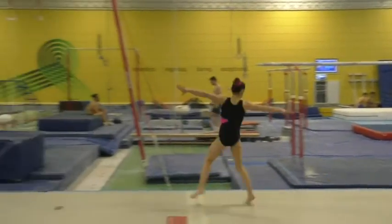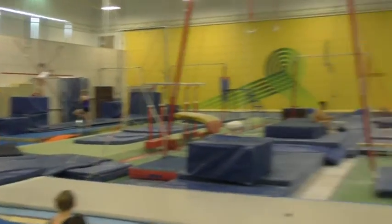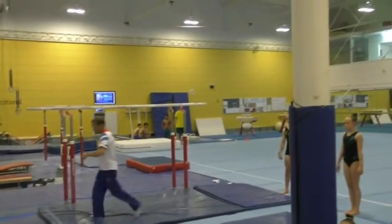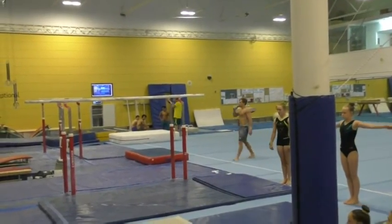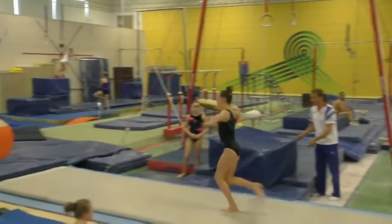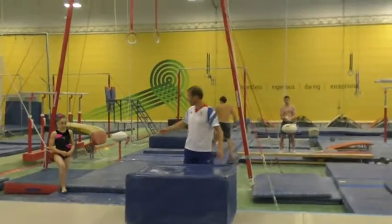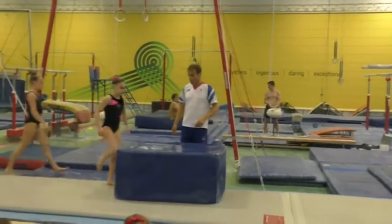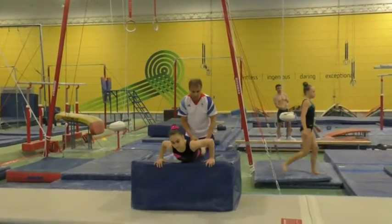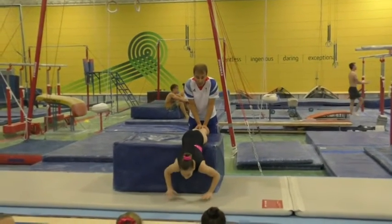Full turn. We then tried to get the girls to understand twisting, keeping that shape and letting down. So we lean over the edge of the box, we make the shape for our layout front somersault.